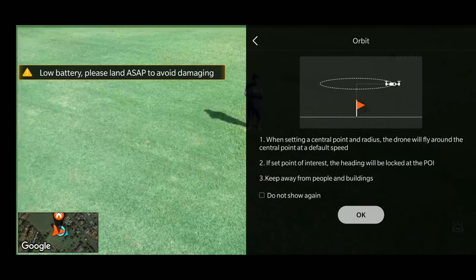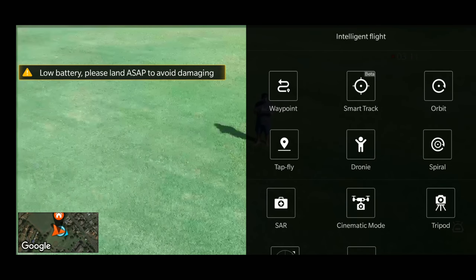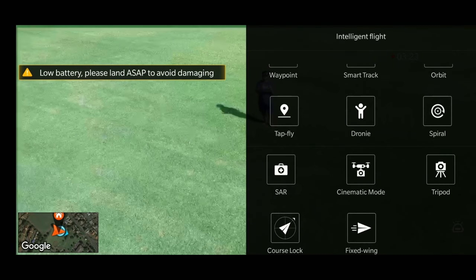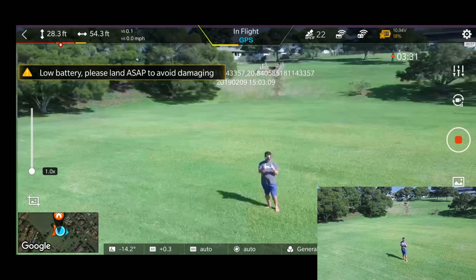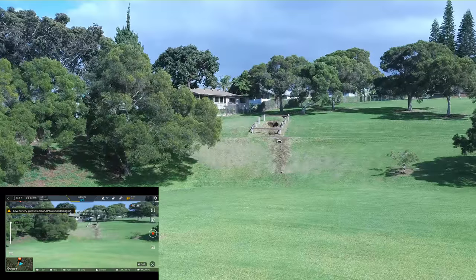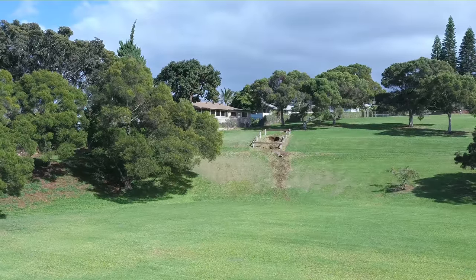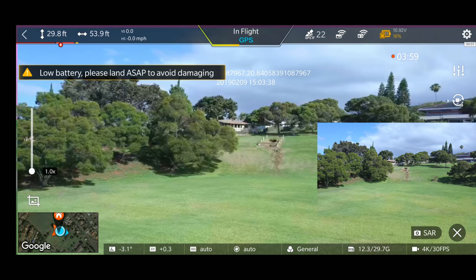We're at 20% battery so we still need to do a Flight Test 2 for orbit mode, tap fly, dronie, spiral, SAR, cinematic mode, tripod, course lock, and fixed wing. This first test was just basic flying and a couple features. Looking at SAR quickly — it's showing GPS coordinates on screen, and you can zoom up to 3x. That's how the video looks while recording with a 3x zoom — you can position it anywhere along the screen. So that's the Search and Rescue mode with coordinates displayed. Pretty cool — pressing X to exit.